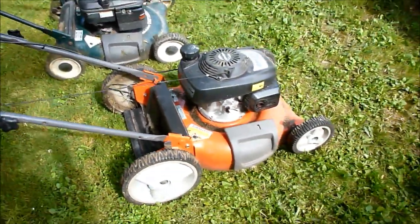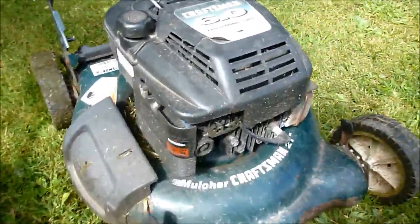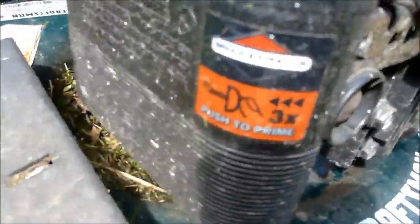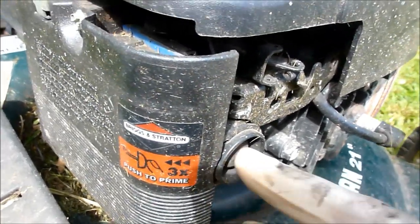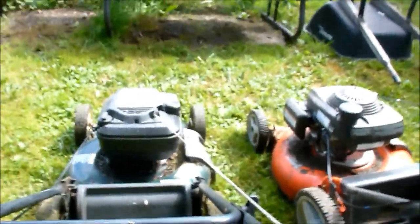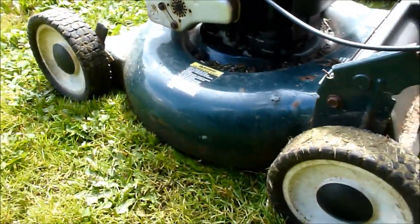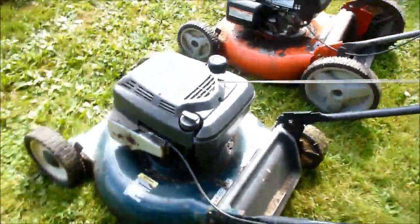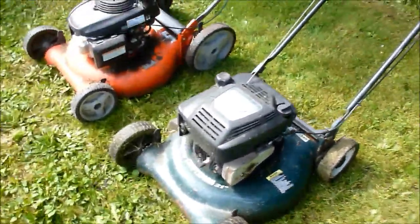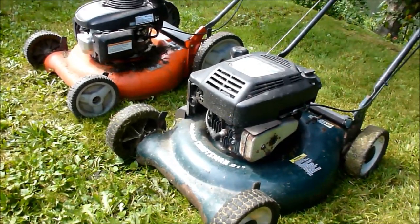You could probably get an idea of the noise — sounds like a lawnmower but it's relatively quiet. Compared to this one, the old-style Craftsman with the flathead — you gotta pump the primer three times. Let's see if it starts. And immediately I can smell the exhaust on this one, ten times more than that one. It's crazy.